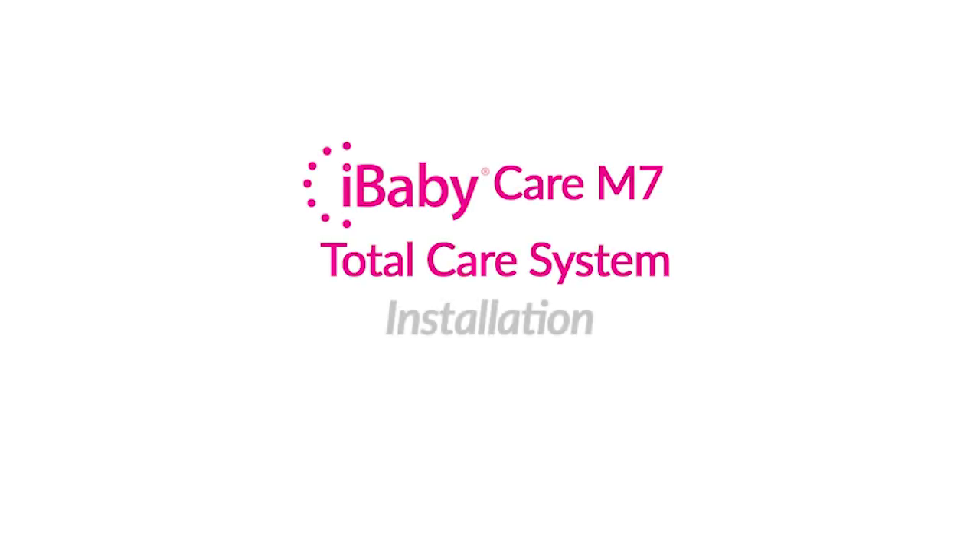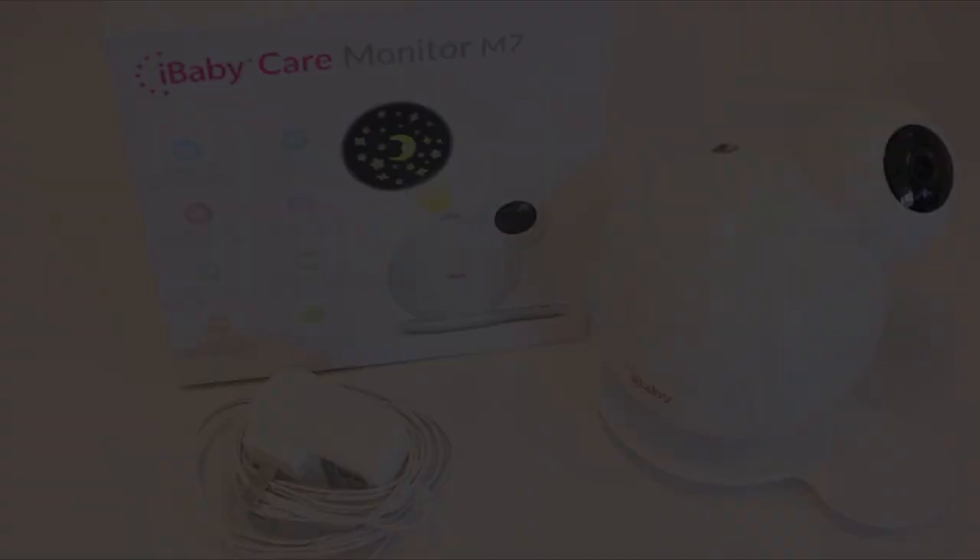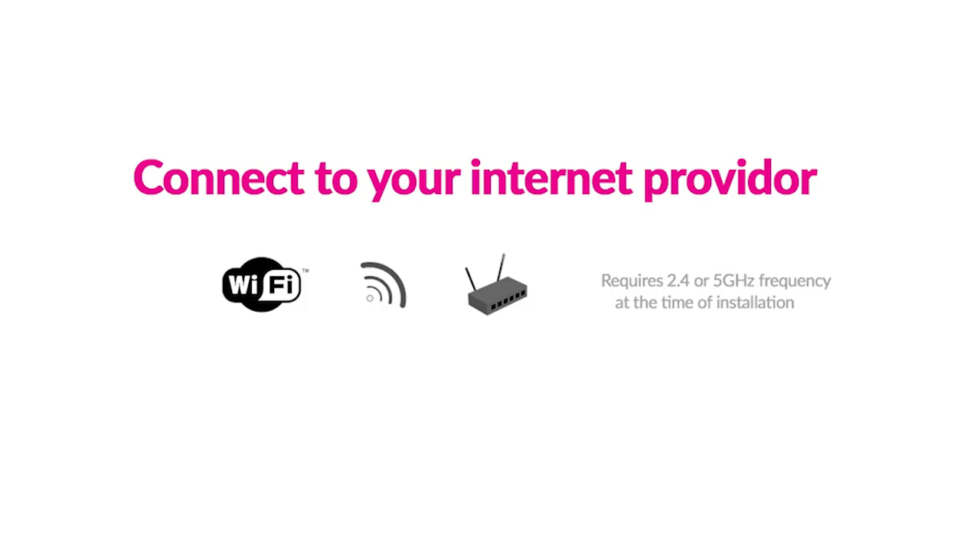Congrats on your new iBabyCare M7, your total care system. Setup is quick and easy so you can start using your monitor right away. First, make sure your iOS device is connected to Wi-Fi. You will need a 2.4 or 5 GHz internet connection to install your monitor.